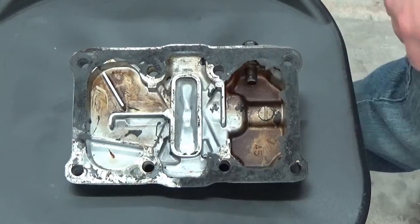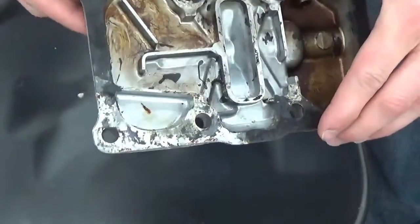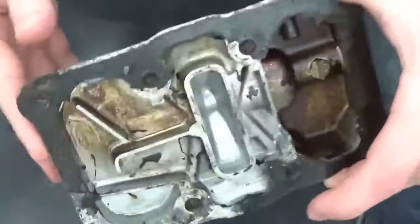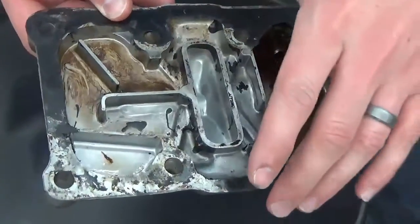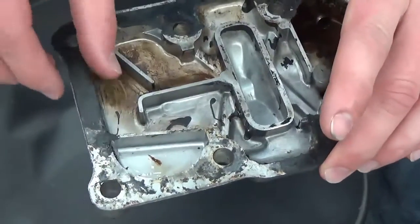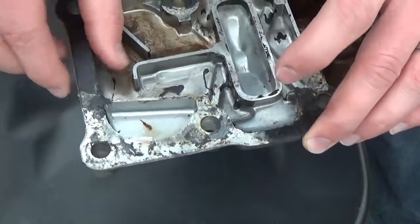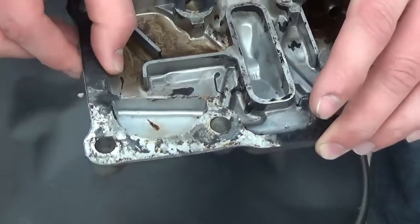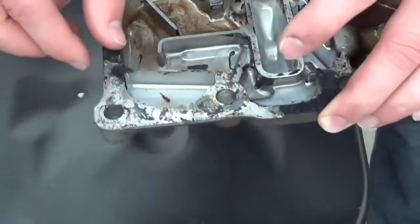What we have here is a Honda CB 350 valve cover that you might recognize. As you can tell, this is a very old, abused, neglected part — pretty dirty. If you've built one of these engines before, you know how hard this gasket is. This stuff is baked on for 30 years, and that's the case here.